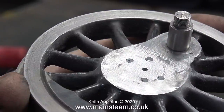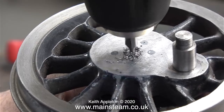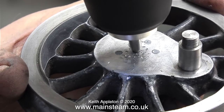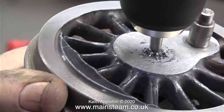The axle eventually became just as flat as the front of the wheel. Usually at the end of railway locomotive axles there's a shallow center, but as I've removed quite a lot of material from the end of the axle, all I have now is a small hole. That's why I'm using a center drill in a small electric drill to drill the hole a bit deeper and put a chamfer on the end of it.